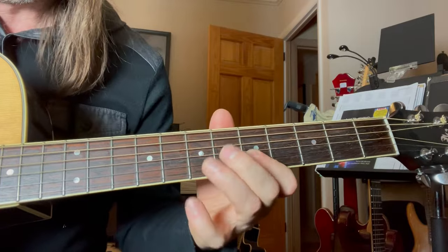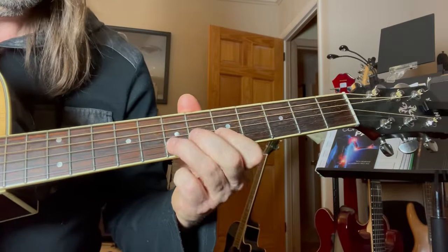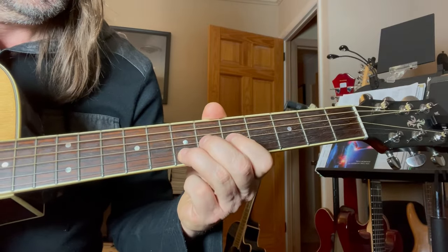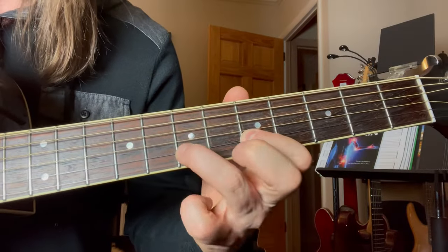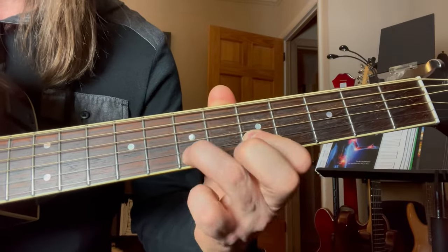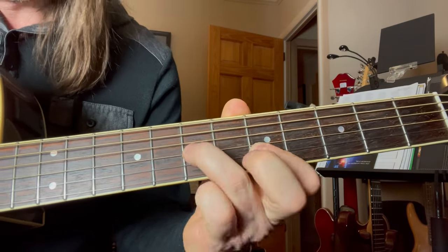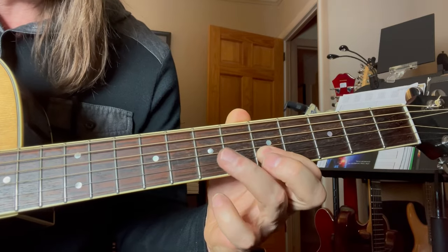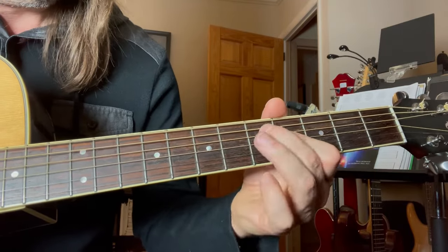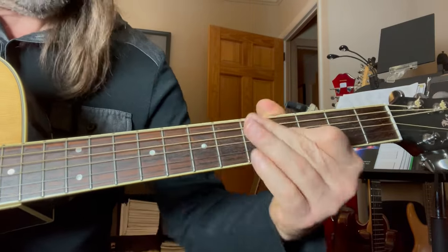Then you've got this next lick. That's the next one. So you're here on the 2nd string and you're going to go hammer-on. So 2nd string, 5th fret, hammer on from the 5th fret to the 7th, off, and then just put it on the 7th fret of the 3rd string. That's a nice lick.